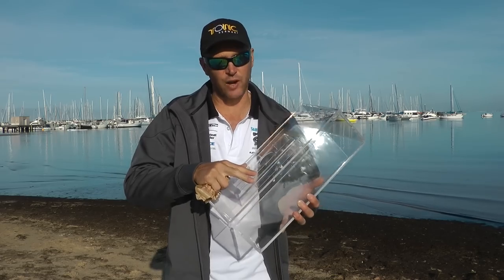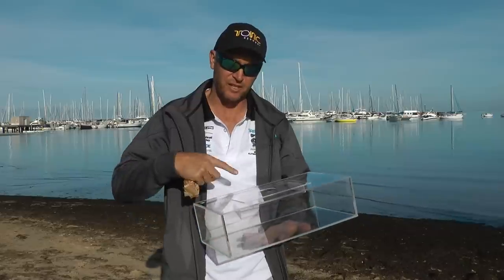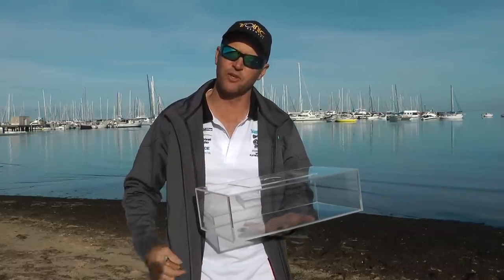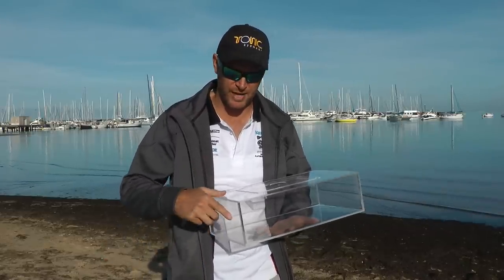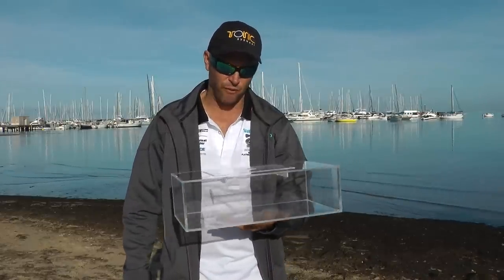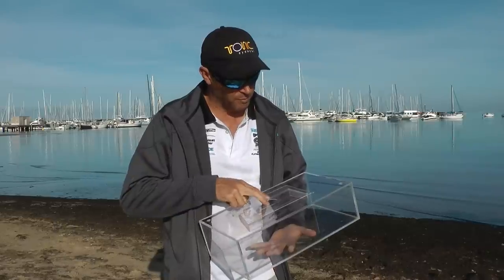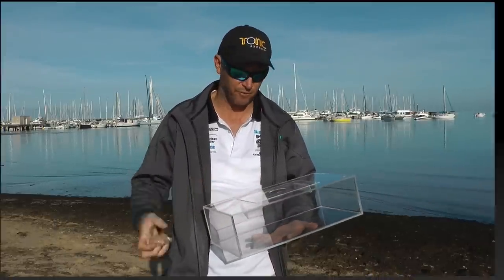Once you've exposed all the surfaces, we want to keep this as scratch-free as we can. We recommend that when you're traveling or in the boat, you wrap a towel around it just to protect those surfaces from any scratches. The longer you can keep it clear like this, the more effective it's going to be. Let's bolt the cover back on and get it out there to see if we can get some bait for the fishing session.